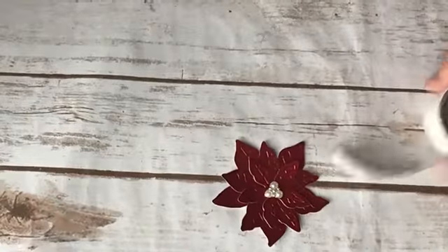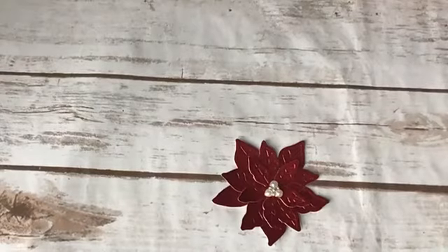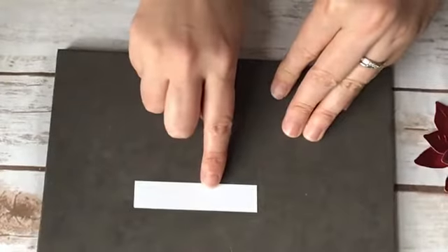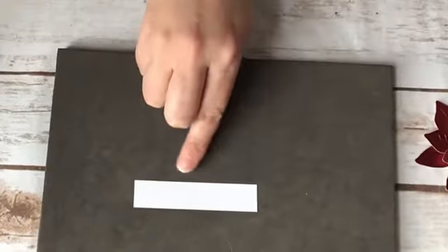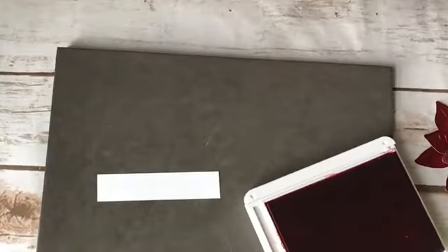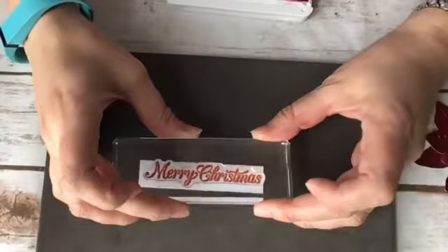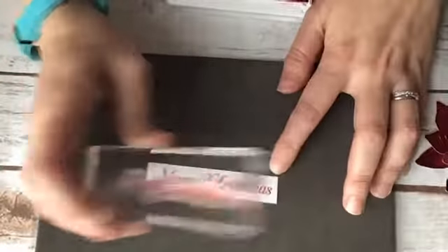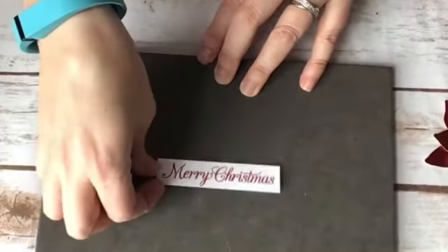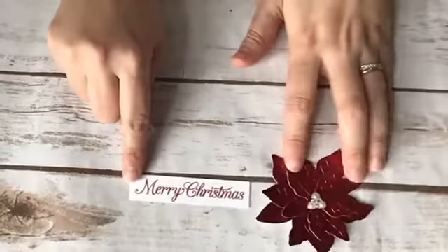I need to do my stamping, so let me switch gears. I have a piece of Whisper White cardstock that is three quarters by three and a quarter, and I'm going to stamp in Real Red the Merry Christmas. Now that you have the measurements for this box, you could create it for any holiday or event. If you're a demonstrator, it holds about four rolls of Stampin' Up ribbon — a great way to present ribbon to a team member or at a retreat.